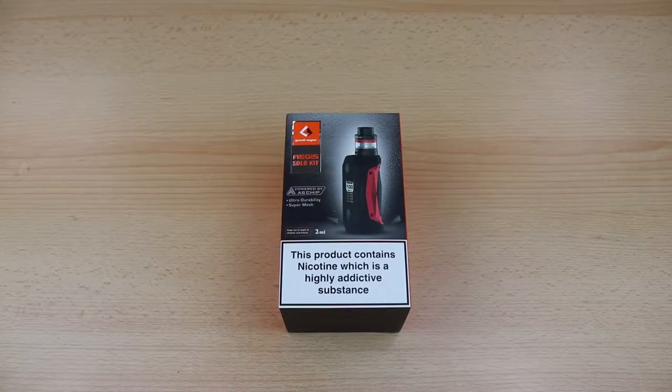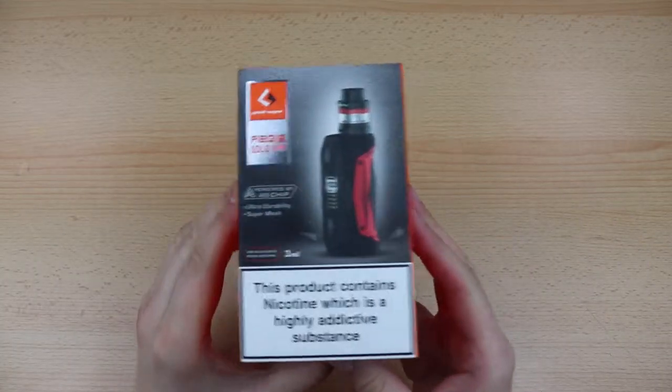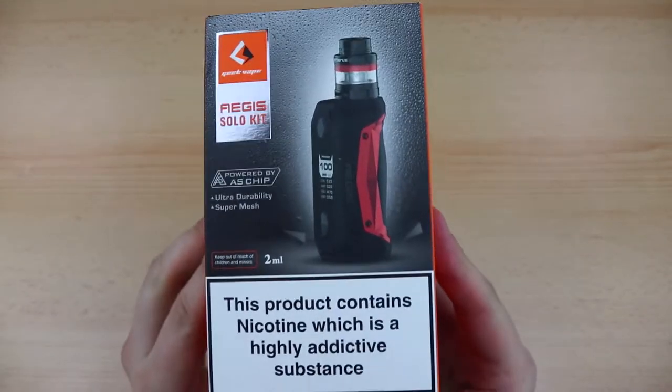Hello, my name is Patrick from Electrofag and welcome to this unboxing and quick overview of the Aegis Solo kit by Geekvape.